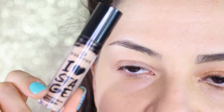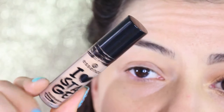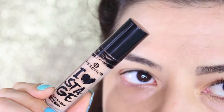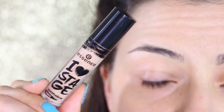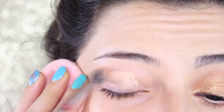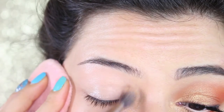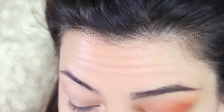Now the base is done. We'll move to the eyes. As a primer, instead of my usual MAC Paint Pot, I'm going to use the I Love Stage primer from Essence — a really cheap primer at only three euros, but very efficient. It makes your eyeshadow last all day, and because it has an orangey color, it eliminates discoloration on your eyes. It comes in a nice applicator like a lip gloss, and you blend it with a fluffy brush all over the eyes and a little underneath. Leave it to set for a couple of minutes, or apply a translucent setting powder.